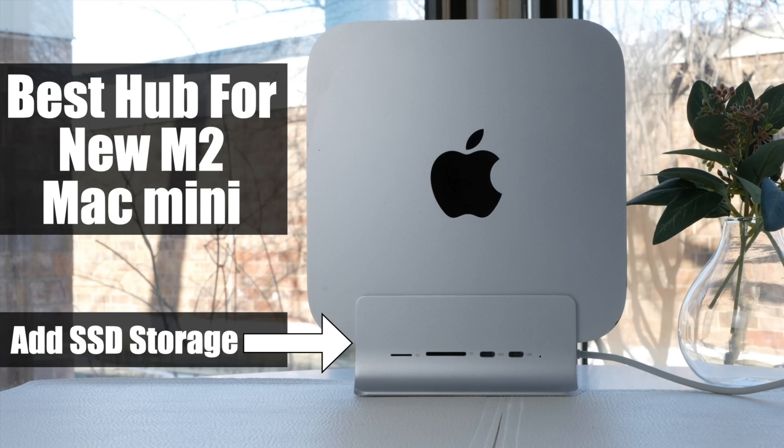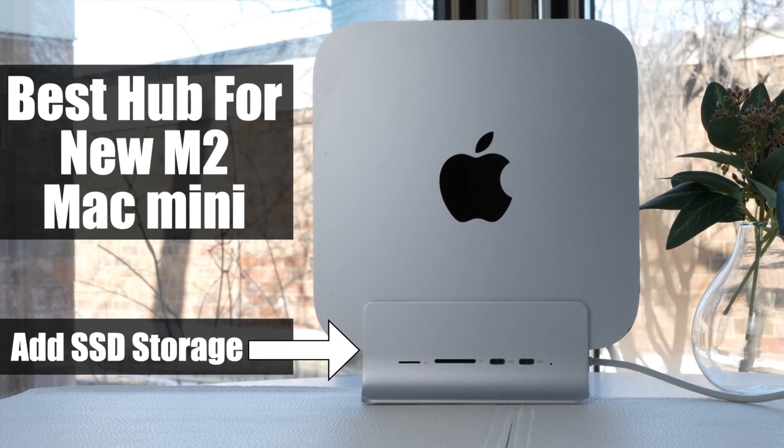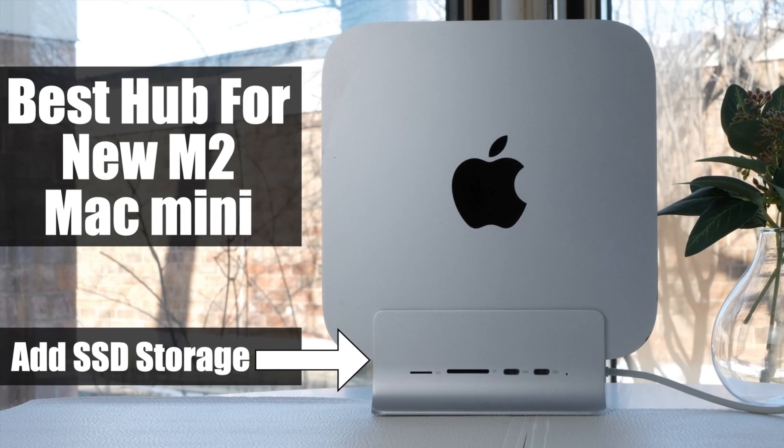So is this the perfect hub for the M2 Mac Mini? Welcome back to the channel.